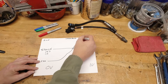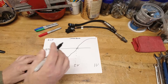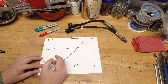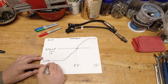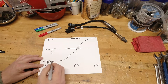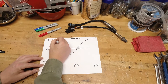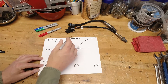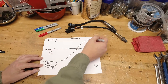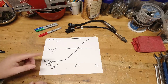When the engine starts to run rich, the O2 sensor sends that signal back to the ECU saying you've got a little too much fuel in the mixture. Here's where the problem comes in: on a narrow-band O2 sensor, you don't know what rich or lean actually is. On the lean side, it could be 18 to 1 or 20 to 1, anywhere in between. Same on the rich side — it could be 10 to 1, it could be 11 to 1. That's the problem with the narrow-band system: it doesn't give you a precise number to measure by.